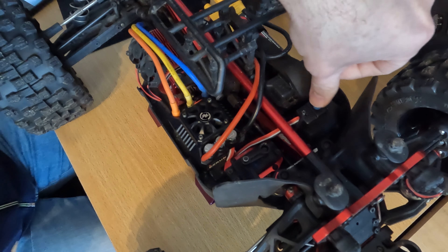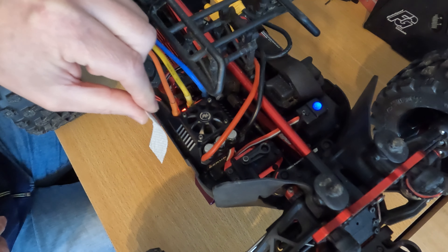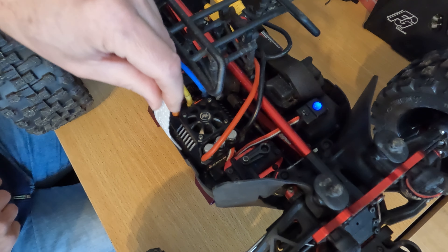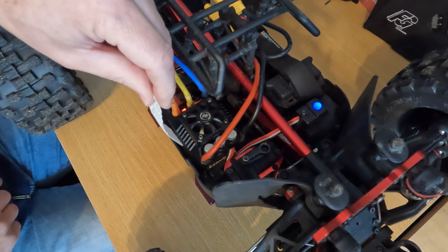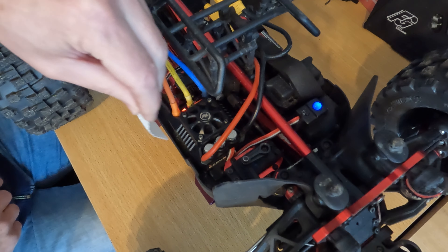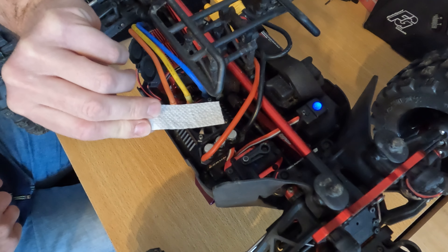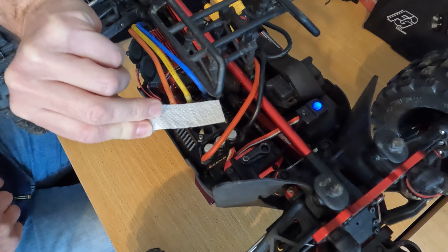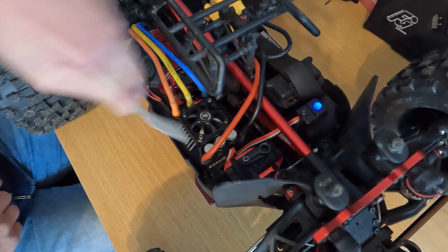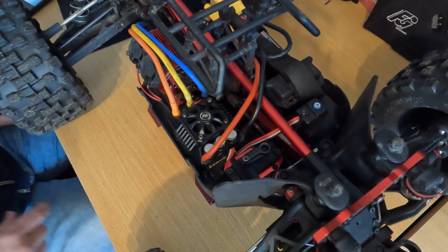Let me show you how much air comes off this fan. Not much — it works, but it doesn't have that much power. Let's get it out and see how the Rocket fan does.